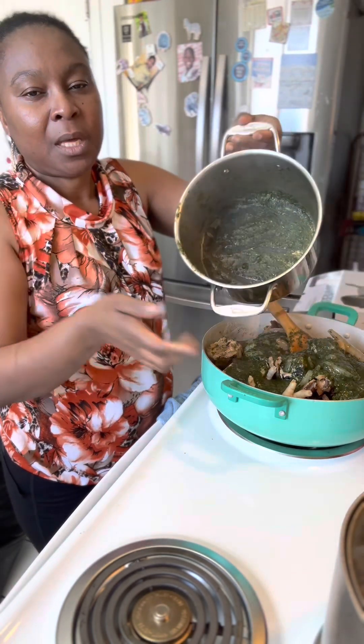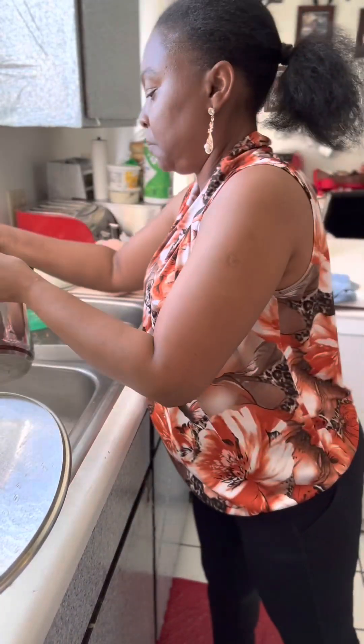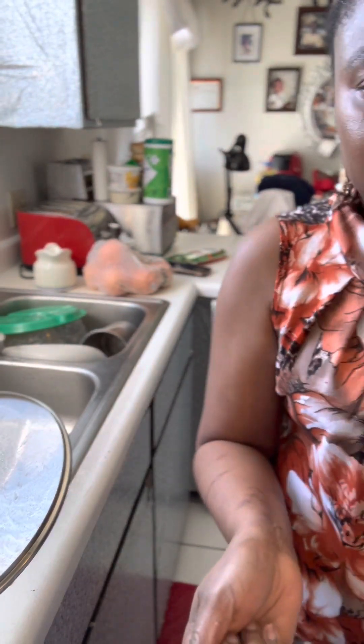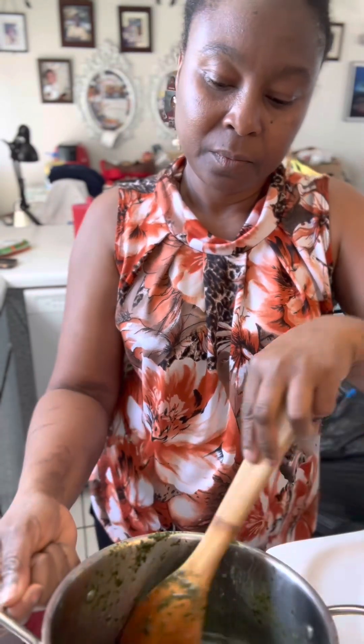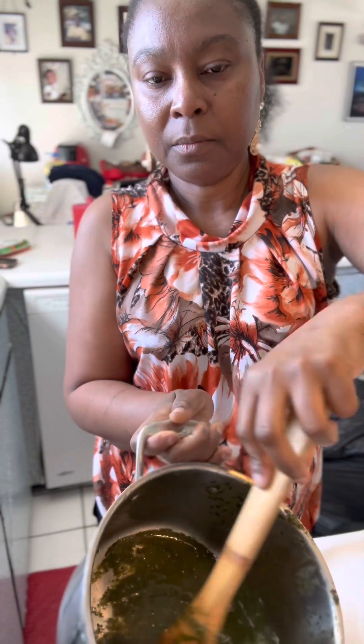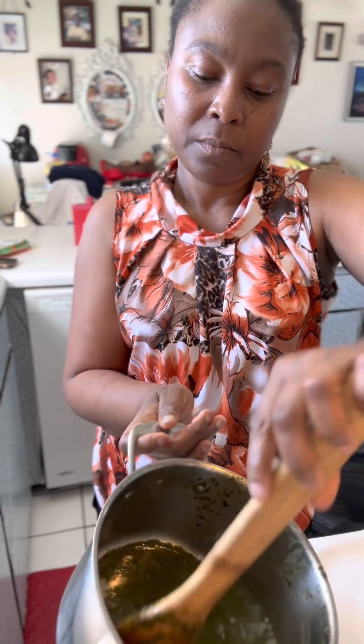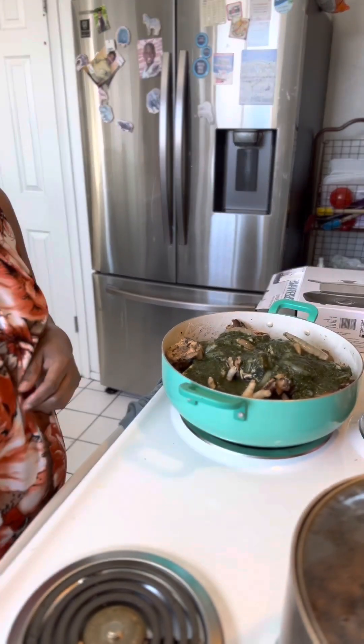I'm gonna put a little bit of water in here and pour it in — I want to take all the goodness from in here, I don't want to leave anything behind. I'm gonna pour it all into the pot. My palawa sauce is ready.